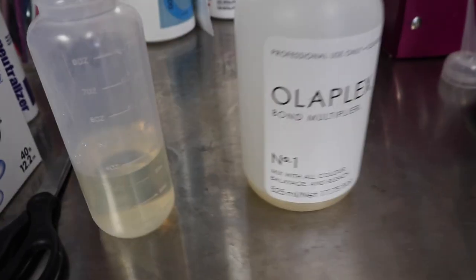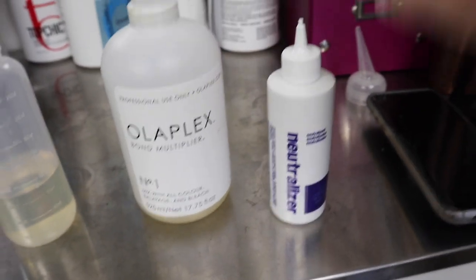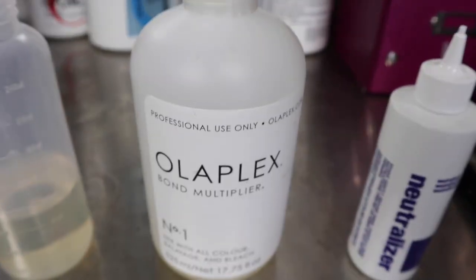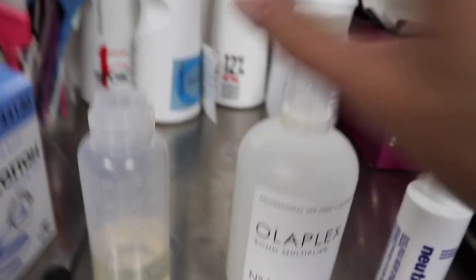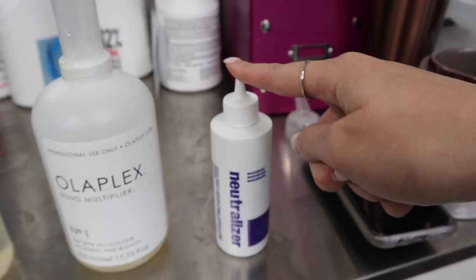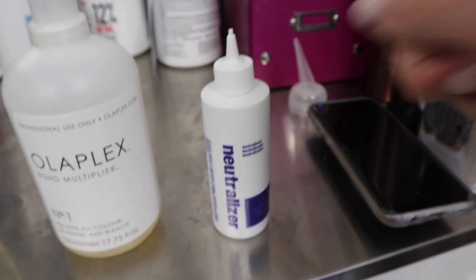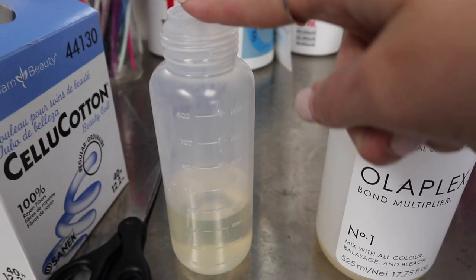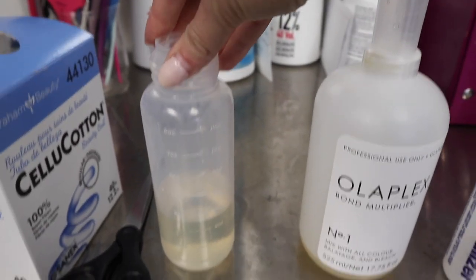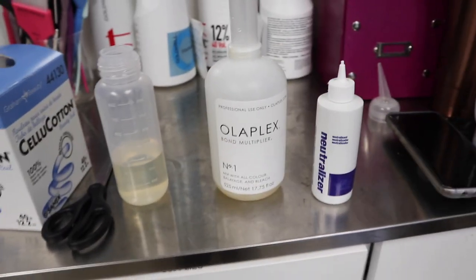We're getting ready to apply the neutralizer, and what we're going to do is apply the neutralizer and then right over it, we're going to do our Olaplex solution. We filled up our bottle with three ounces of water and then a half ounce of Olaplex — so three and a half ounces total of the Olaplex water mixture. We're going to do the neutralizer first, towel blot all of the rods, then do the neutralizer, and then apply this right on top over it. We're only going to use half of the solution, rinse, then go back and apply the rest to ensure her hair stays nice and healthy.